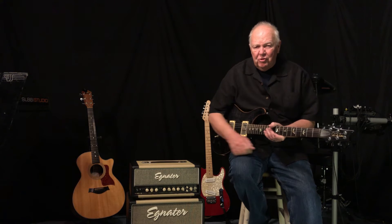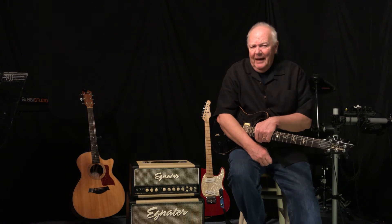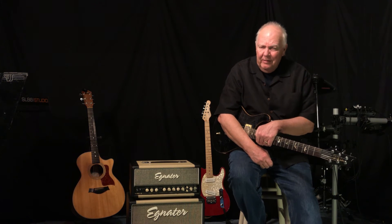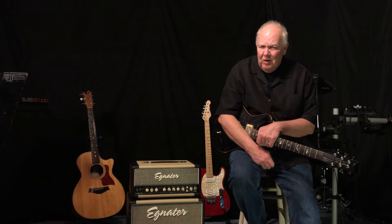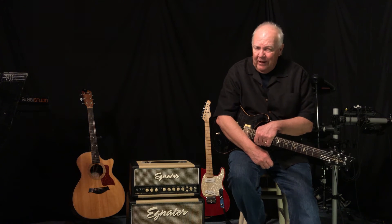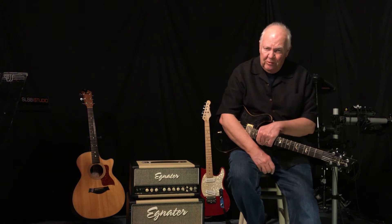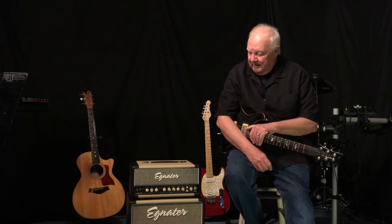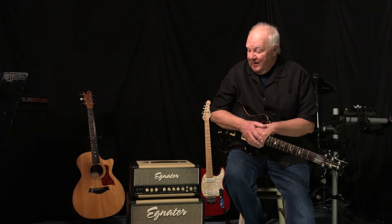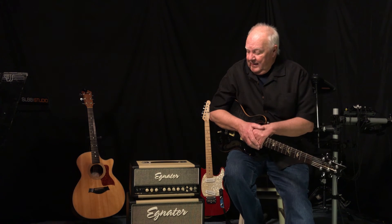As for channel two, the distortion overdrive channel, I'm not crazy about that — but I have to say I'm not crazy about distortion channels on just about any amp. I'm more of a pedal guy, and this is a great pedal platform. Channel one will take your pedals beautifully, so I wouldn't necessarily hold that against it. I've seen other people using the distortion channel on these amps and it sounds just fine — it's just not my thing.